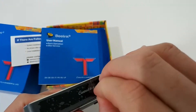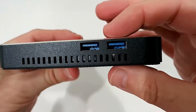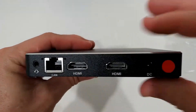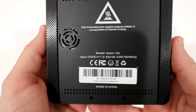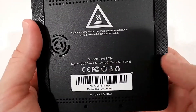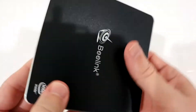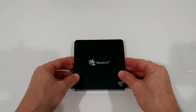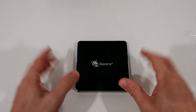It has a protective film around it — make sure you remove that, otherwise it can't get any air. Here we can see the ports: two USB ports, a headphone jack, LAN, two HDMI ports, the DC power on/off, and the model description. Input is 12 volts and it works from 100 to 240 volts, which is really good for worldwide travel. It also comes with rubber feet so you can put it beside your TV or wherever you like.